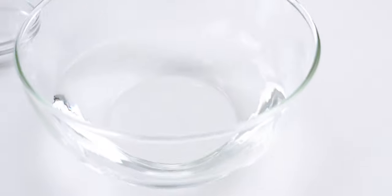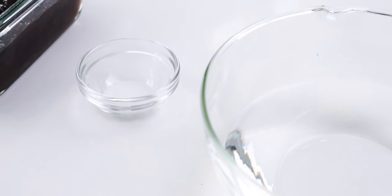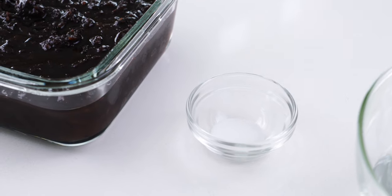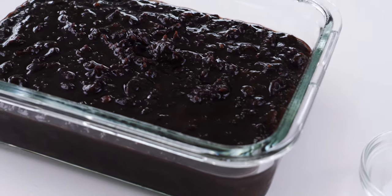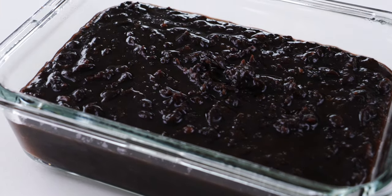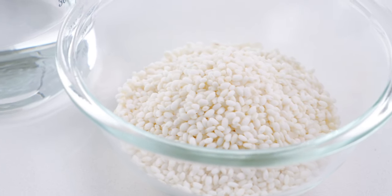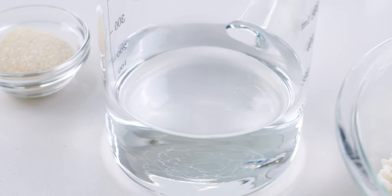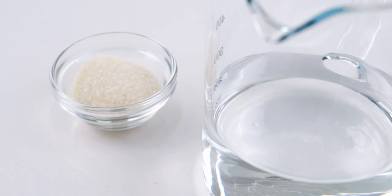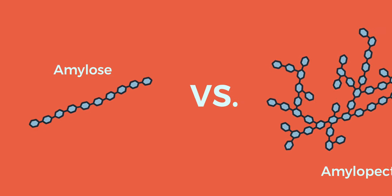Let's take a look at our ingredients! To wrap the ohagi, I've got one cup of warm water, a quarter teaspoon of salt, and 450 grams of anko — and I've got an easy recipe to make it from scratch, so check the link in the description. For the filling, I'm using 160 grams, or about three quarters of a cup of mochi rice, one cup of water, and one tablespoon of sugar.